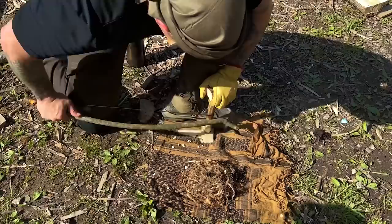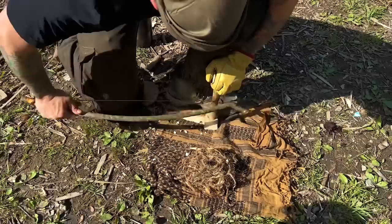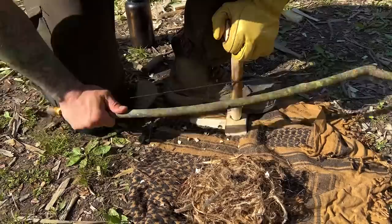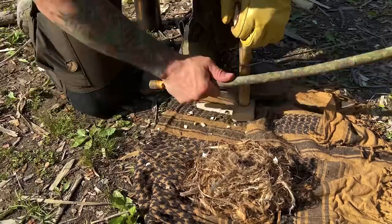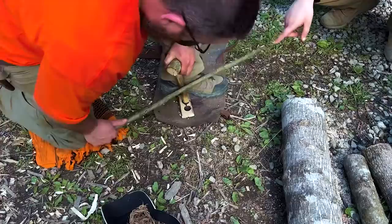Speed and pressure aren't the same thing. Slow back down, but push down. Now you're getting some smoke — that's good. Now you don't change anything when you start getting smoke. Now you're starting to get the right color — before it was a little chunky.